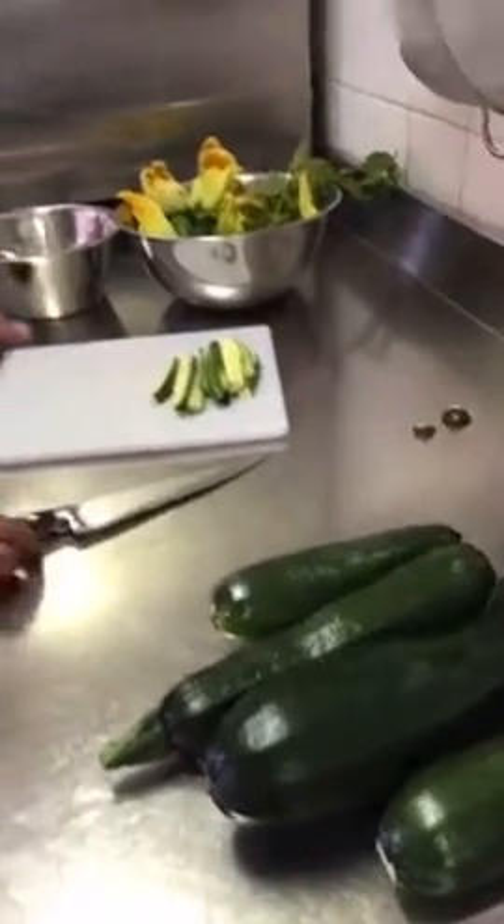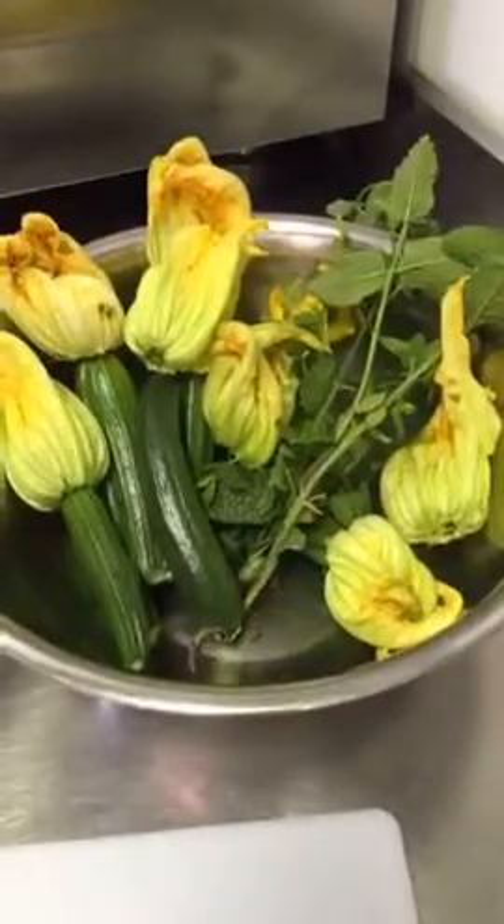I have a lot of courgettes from Claudio's garden — there you go, the small ones with flowers. I'm gonna fry them.